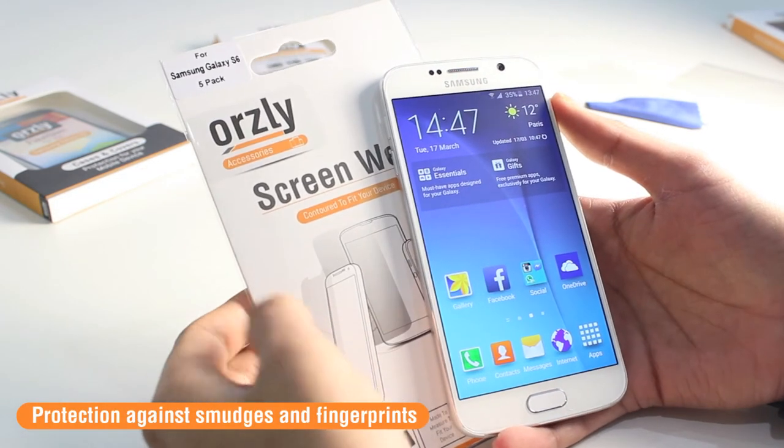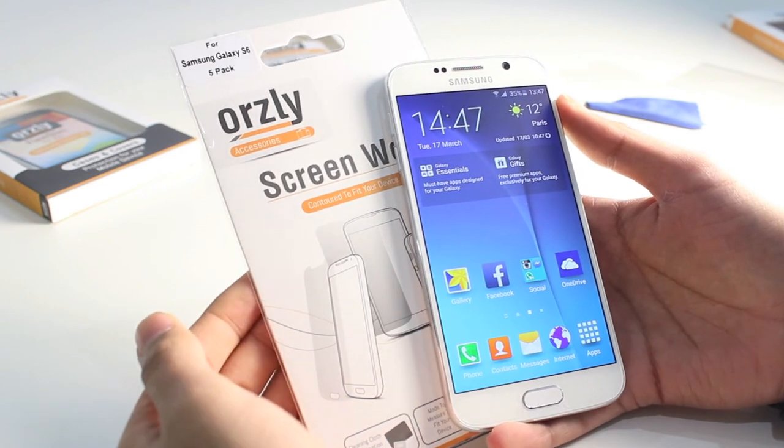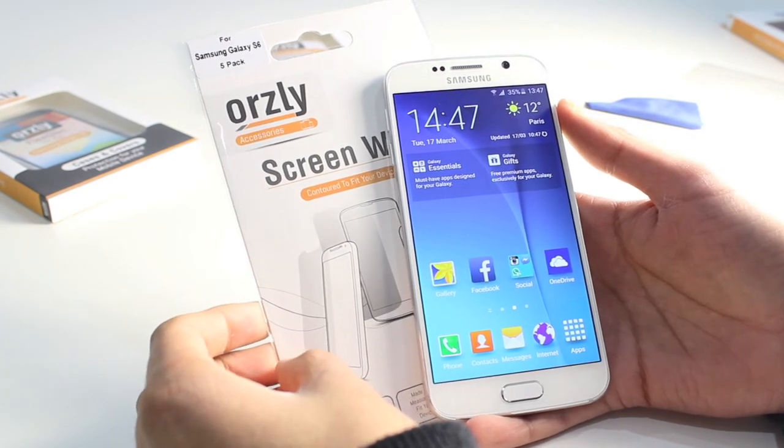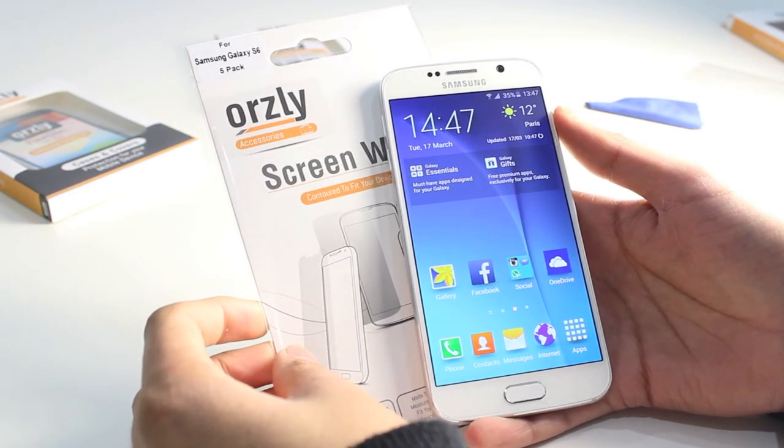As mentioned, there is a 5-pack, so if you do make a mistake with one you've still got 4 spares to try again. Likewise, if you accidentally scratch or damage the screen protector, you have spares to replace it.